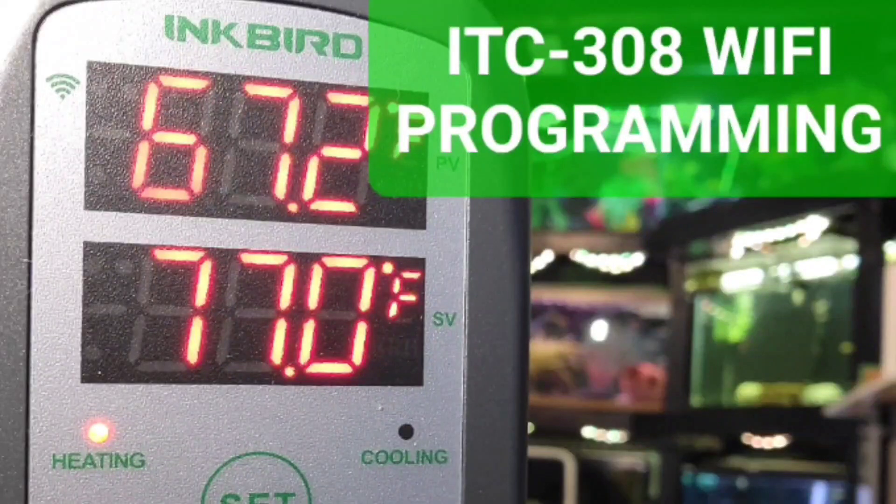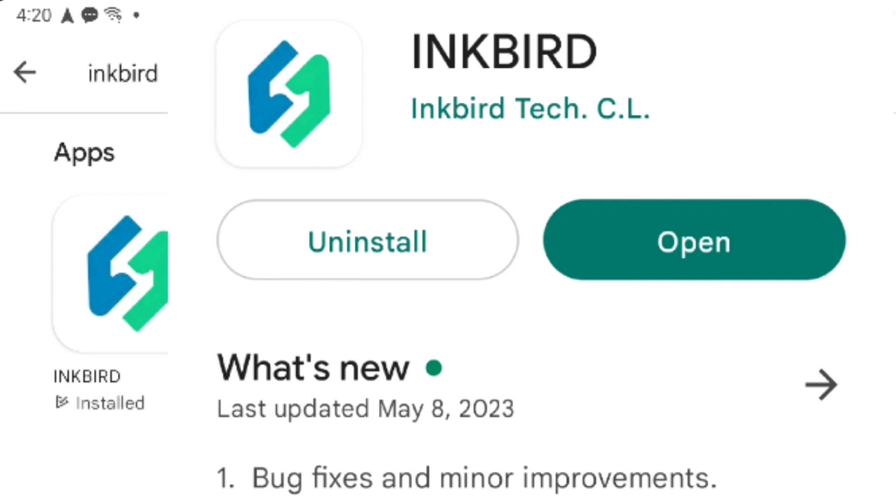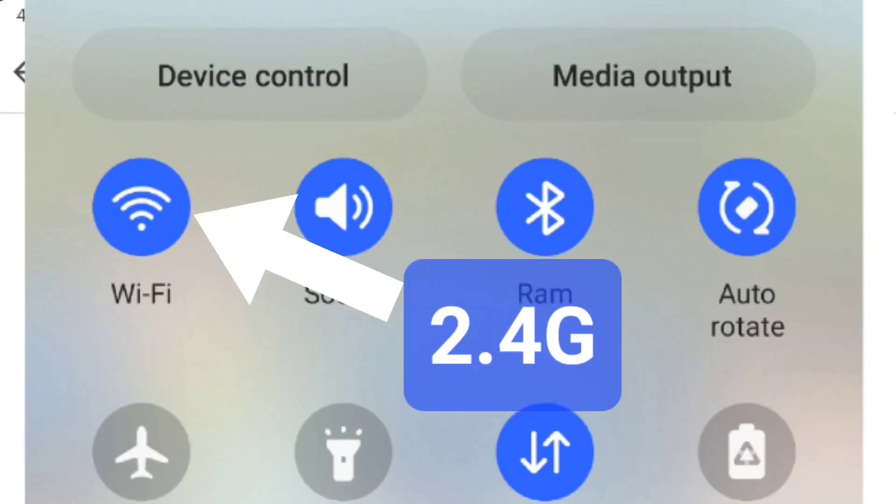Welcome to Ben African Cichlids. Today we're going to program the ICT 308 Wi-Fi version using the Inkbird app. The first step is to download the app on your app store and then sign up. Make sure you have Bluetooth turned on on your phone, and also make sure that you're using your Wi-Fi connection that is 2.4 gigahertz.